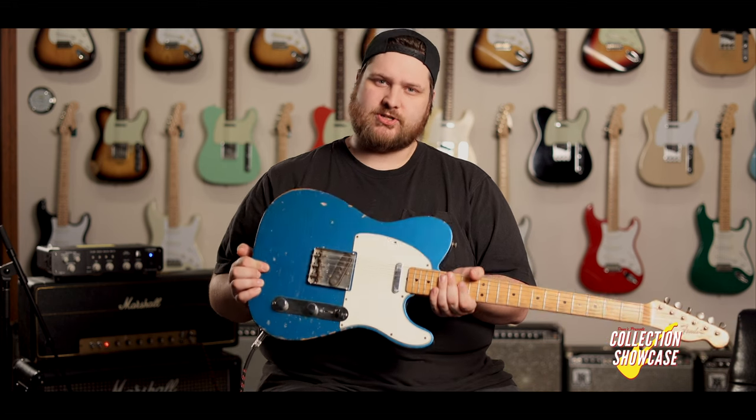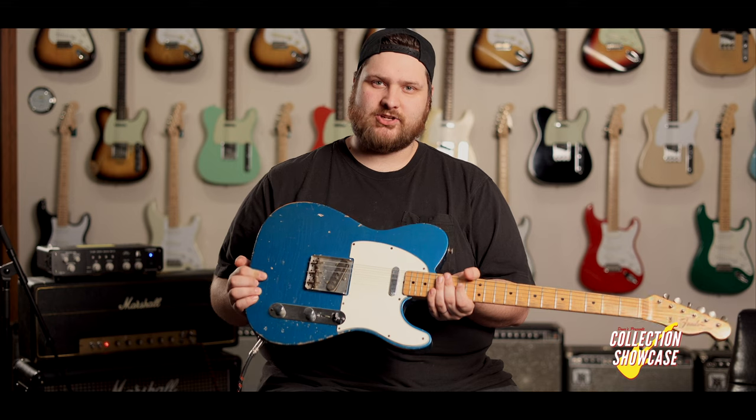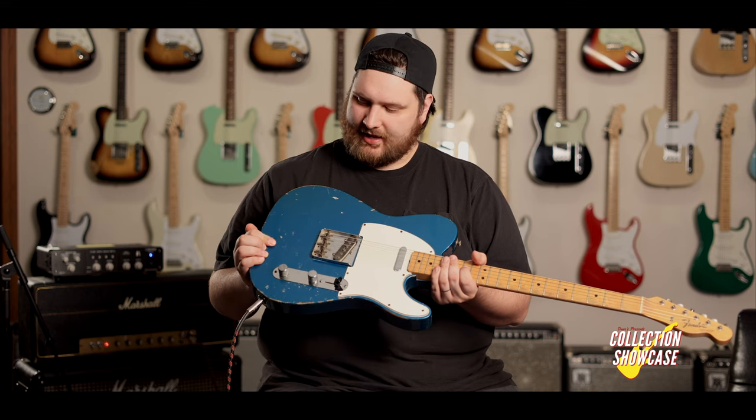Once again, you guys thanks for checking this out. We love having you here. This is such a cool guitar and we have a whole bunch more coming your way, so make sure you hit subscribe and keep an eye out.